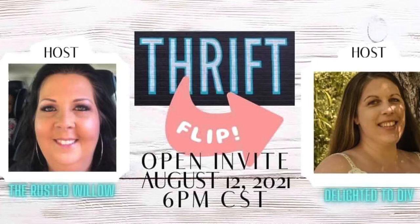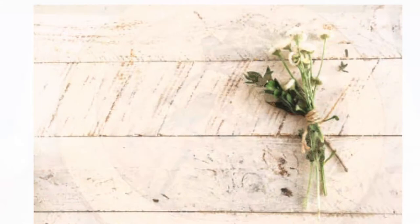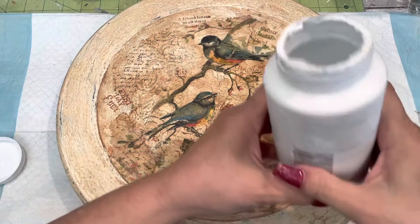Project number one. I found this Lazy Susan at the thrift store for like $2.99.